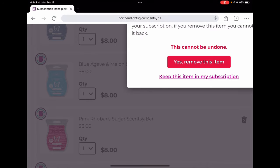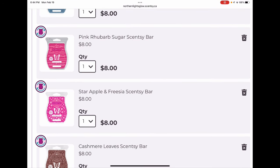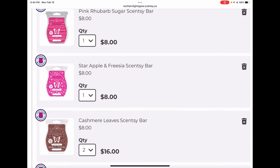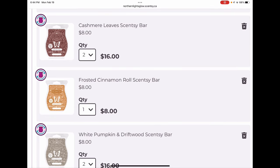Pink Rhubarb Sugar I threw in my club last fall and it didn't come back, so that's staying. Star Apple and Freesia I threw in there because I loved it and it didn't come back — so glad I kept it. I clubbed most of the harvest collection. Cashmere Leaves I clubbed two bars of, which I don't usually do, but my friend Sarah in New Zealand really liked this one too and I know I'm going to melt a lot of it — so two was a good idea.